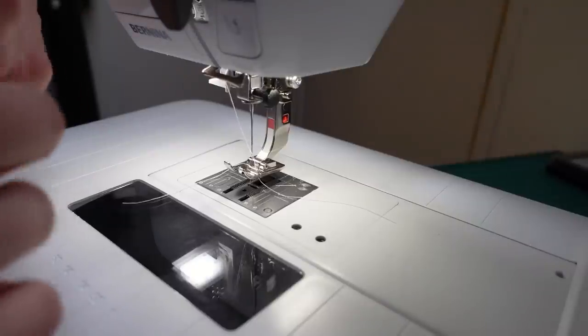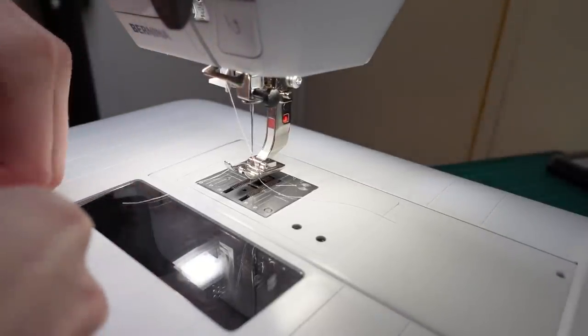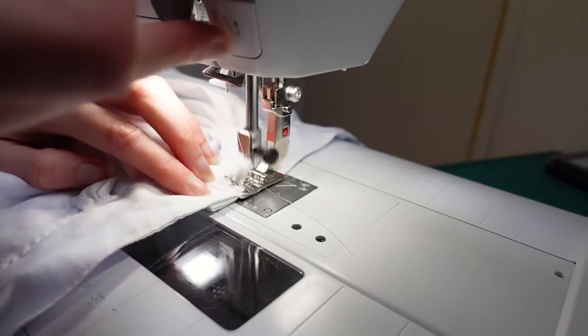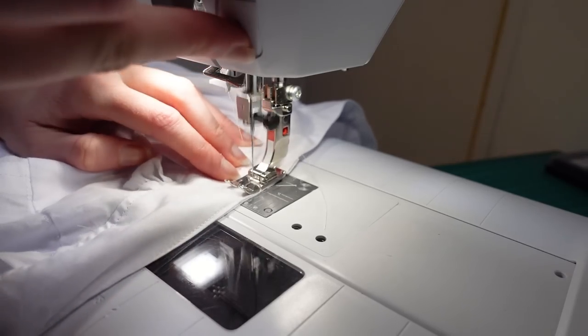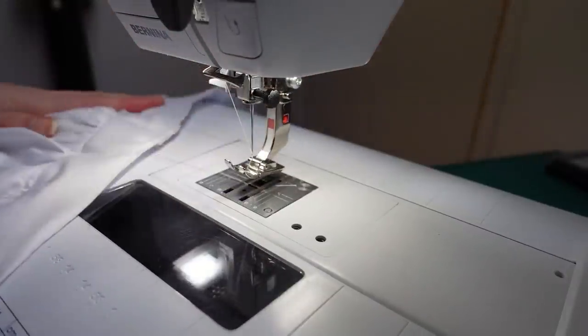And you know when I said I was going to press it? I'm not even going to bother — I'm just going to finger press it. Tada — it's done.